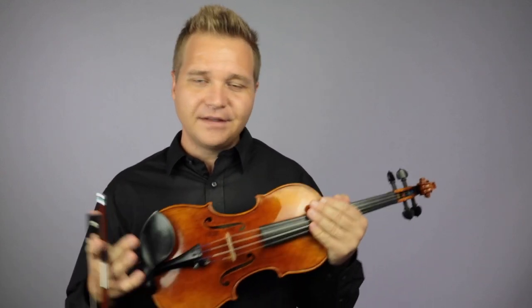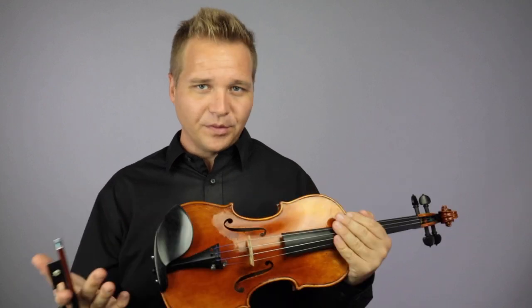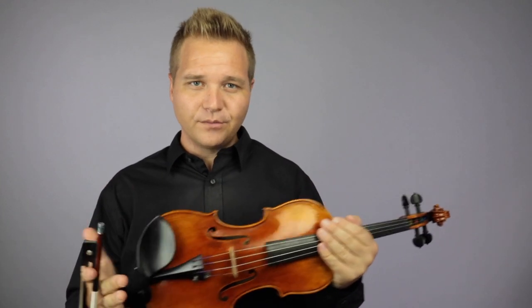So our head luthier, Felix Manuel Perez-Cuzza, really spent a lot of time opening it up, kind of graduating the wood more, really giving it some TLC that it needed, and now it's sounding very nice. Very nice.